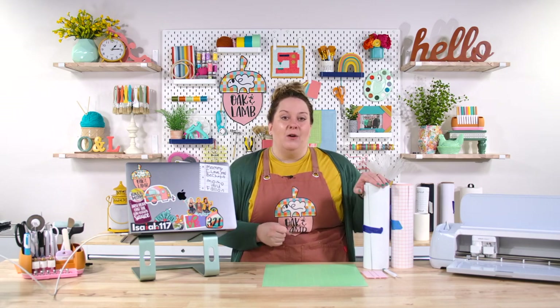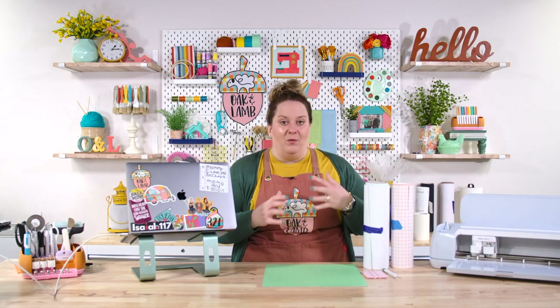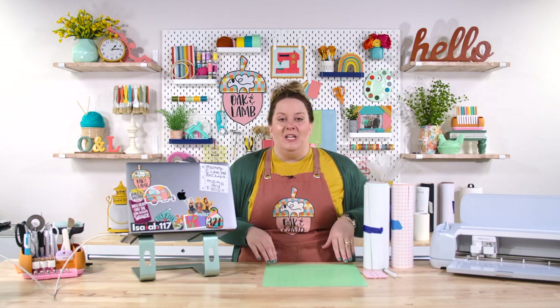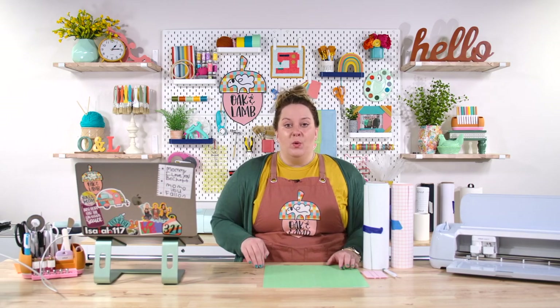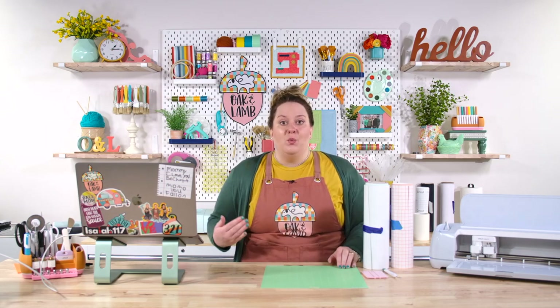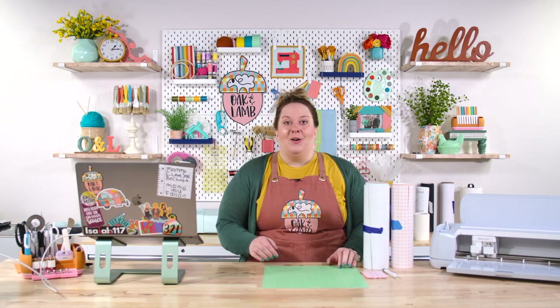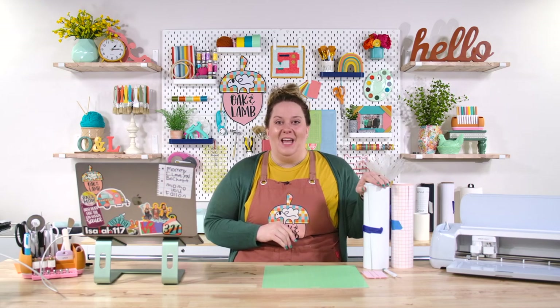Using a regular Cricut machine — the Explore machine or the Maker with regular materials — you can use dimensions that are 11.5 inches up to 23.5 inches. If you're using smart materials and an Explore 3 series or Maker 3 series, then you can get dimensions up to 11.75 inches wide by up to 12 feet. So your size limitation is a whole lot less severe when you're using vinyl.